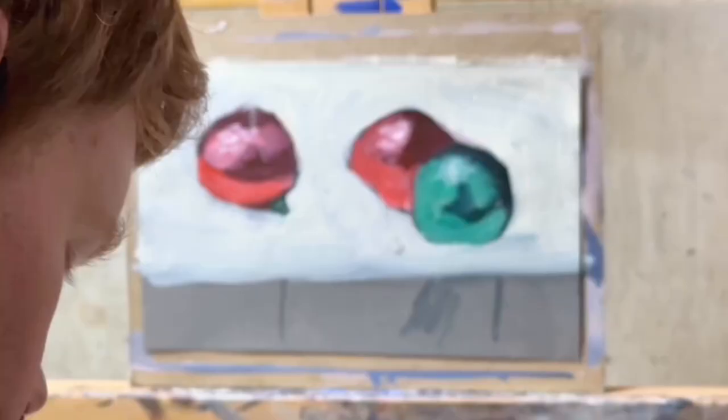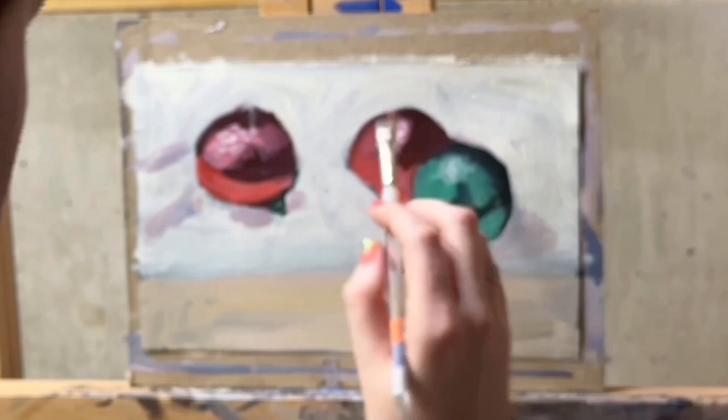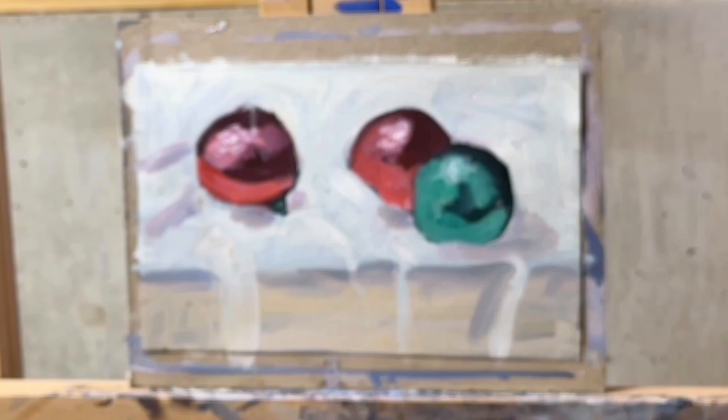I'm an idiot. I decided that since I haven't painted a still life in 10 years — because I've been so focused on portraits — what should I start with? Should I start with an apple? Or maybe a coffee mug? Or maybe I should start with round chrome. And not only round chrome, but I should surround it in a white sheet with folds. And now we're in focus. You're welcome.